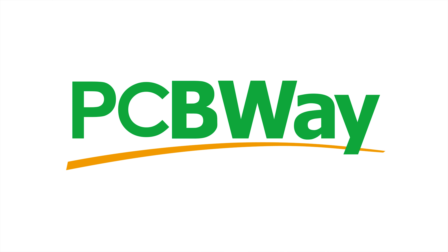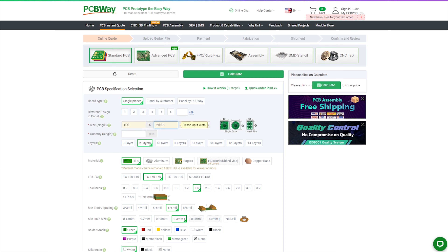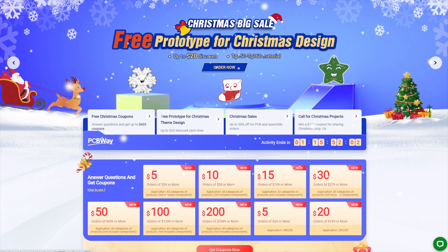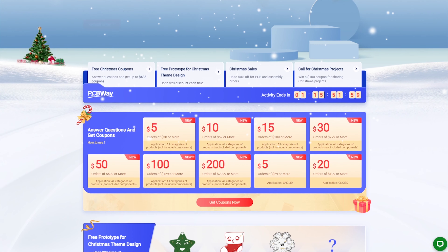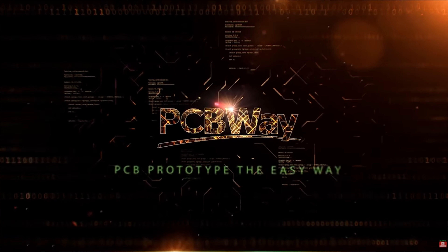This video is sponsored by my long-term sponsor PCBWay. If you want your circuit board design realized and printed, you should check out PCBWay. Starting prices as low as $5 for a one or two layer design. Check out the PCBWay big sales for special deals, free Christmas coupons and much more. Place your order now — links in the description.